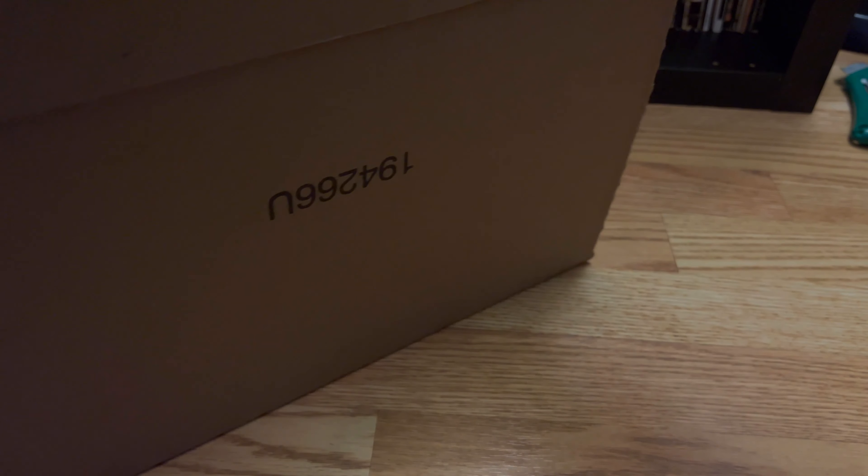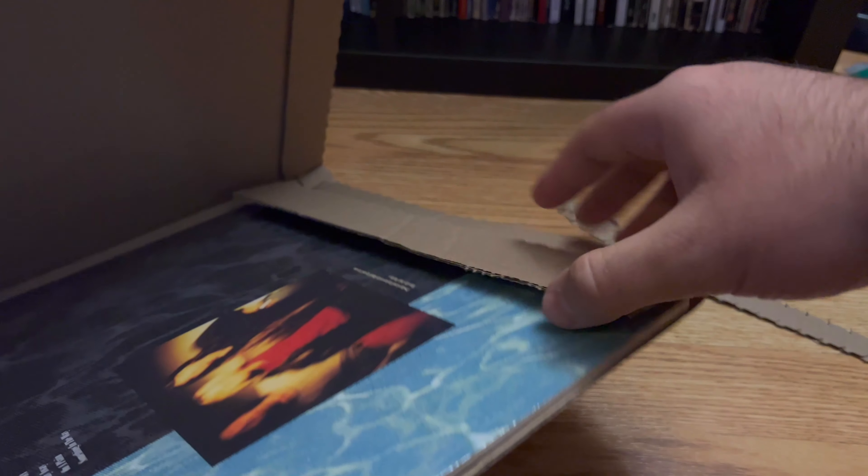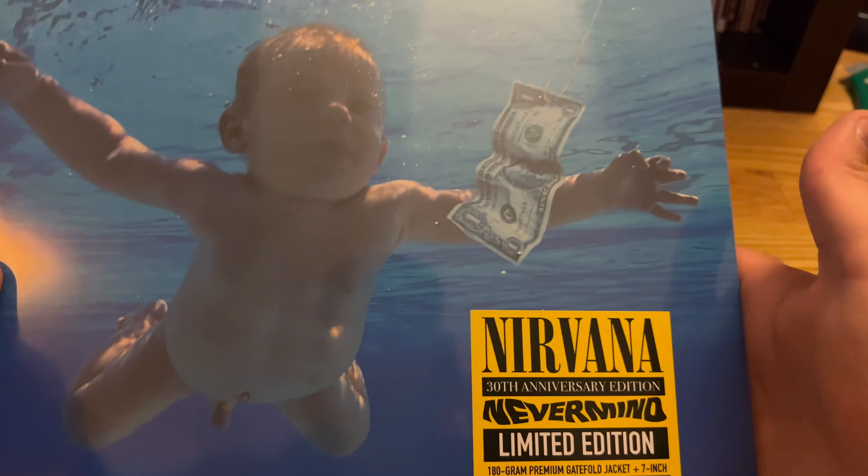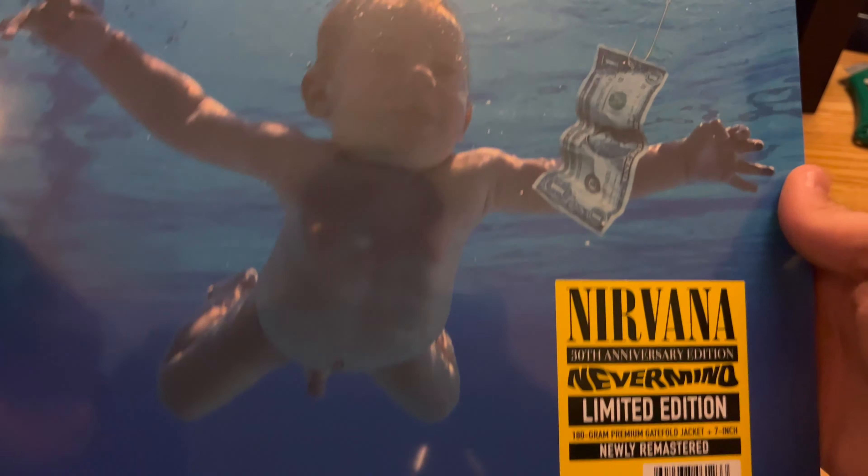We're just gonna pull on one of these things — they never pull completely off first try. And yes, that's what it is. This is the limited edition 180 gram — which doesn't really mean anything — 'Never Mind' 30th anniversary. And yeah, this is a double record.